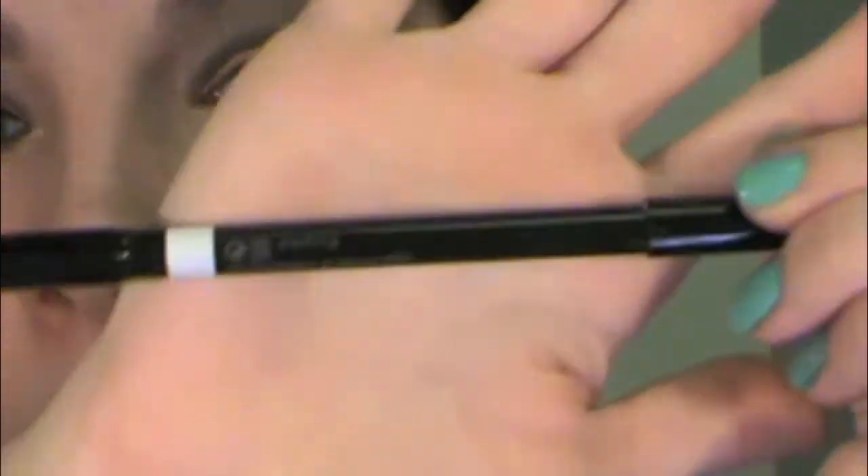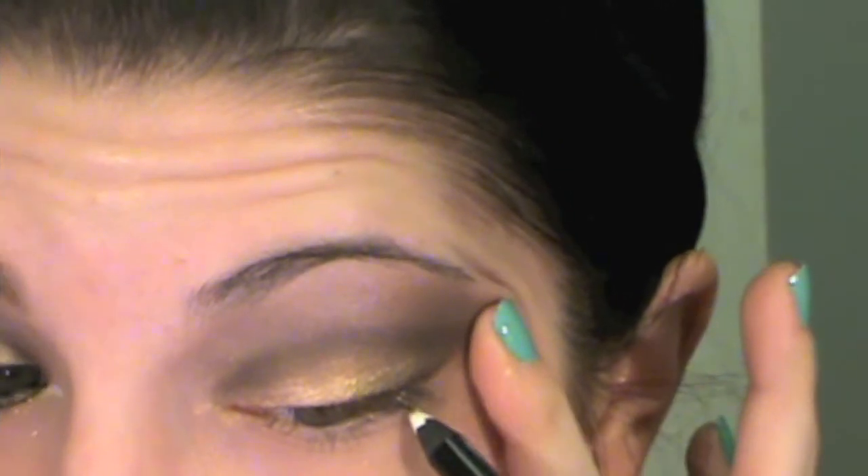Now, taking a white eyeliner pencil — mine is from Victoria's Secret — we're going to put a little mark on the outside of our eye as well as right at the inner end of our eye. I find it's a lot easier to pull your eye to apply the liner for a straighter line.